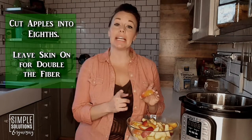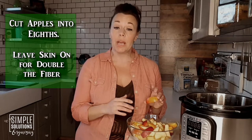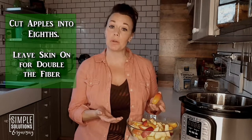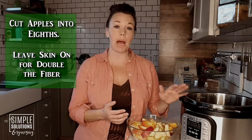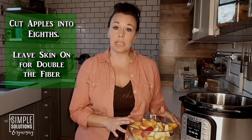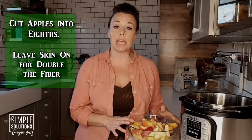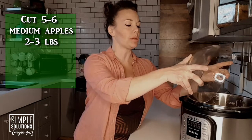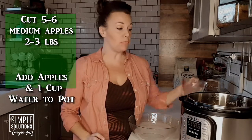When I prep my apples for applesauce, I cut them into eighths and I like to leave the skin on. The reason is that it provides double the amount of fiber compared to peeling them, and the Instant Pot cooks up those skins nice and soft. Regardless of what blender you use, once they're done cooking it should come out nice and smooth — with all that added fiber still in there. I usually use about five to six medium-sized apples, which is probably about two to three pounds, and then one cup of water.